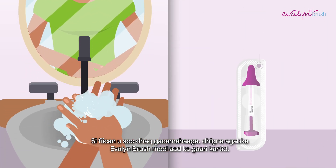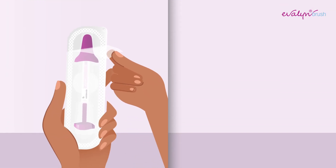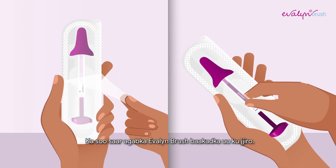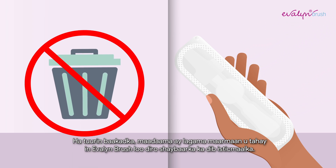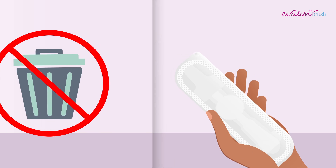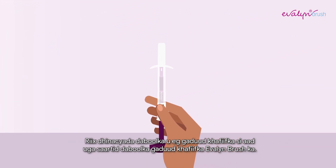Thoroughly wash your hands and lay down the Evelyn Brush within reach. Remove the Evelyn Brush from the packaging. Do not throw the packaging away, as it is necessary for sending the Evelyn Brush to the laboratory after usage. Press the sides of the pink cap to remove the pink cap from the Evelyn Brush.